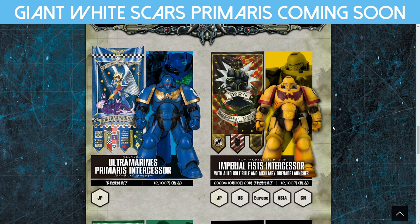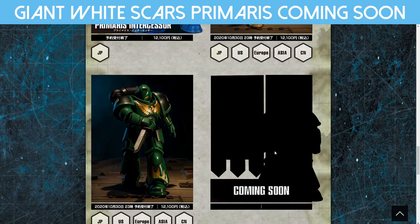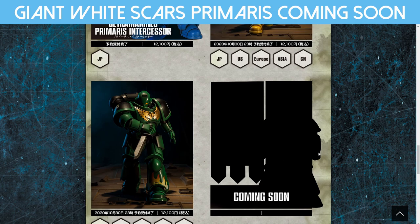12,000 yen. You can pick them up — I think they're like $230 in Australia. Very expensive. But we also have a coming soon image that probably is the White Scars one.